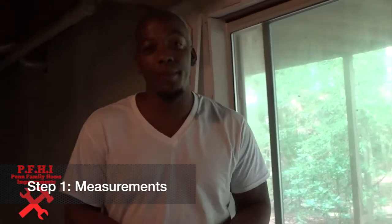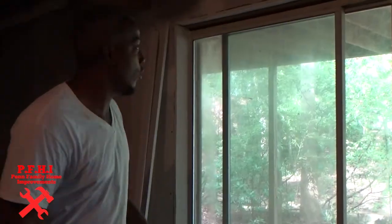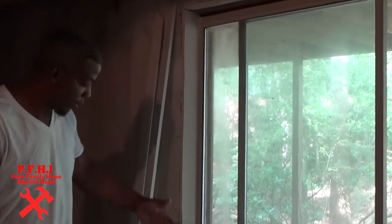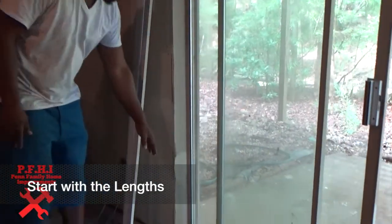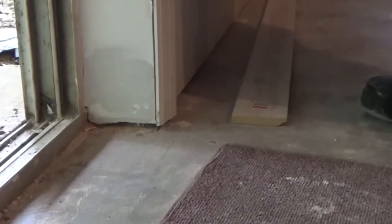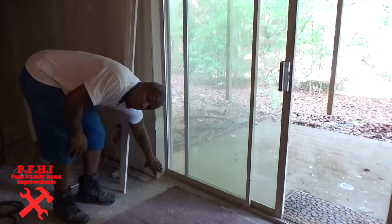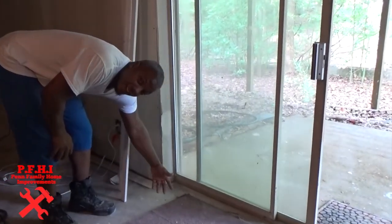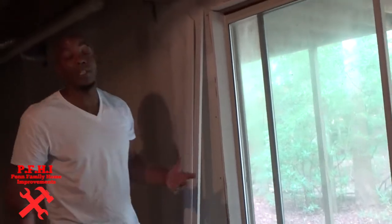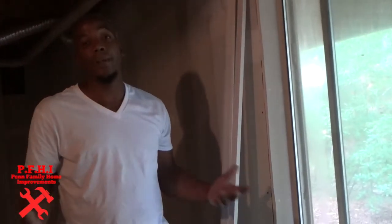So the first step, you've got to get your measurements and you want to be as precise as possible — this is going to affect the overall total look. When you're measuring out, we're going to start with our lengths from the bottom to the top, going from the corner down. You want to leave at least a quarter of an inch off the floor so that if you ever want to put flooring in, you can do that easily. Also, if there were ever to be a flood — this being the basement — it'll protect the trim from further damage.